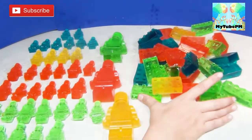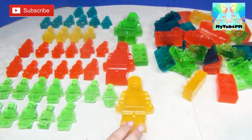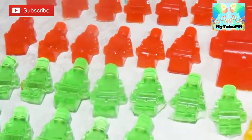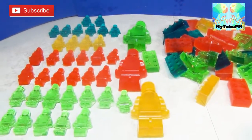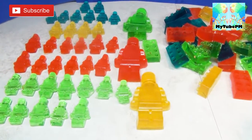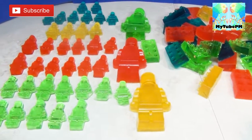Alright guys, thanks for tuning in! We hope you enjoyed this video. Look at all these Legos made out of Jell-O — they smell so yummy delicious! This was fun to make and you can make it too! Make sure you like, subscribe, and share with your friends. We'll see you next time — make it fun! Bye bye!